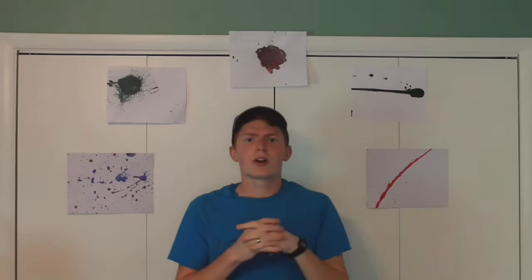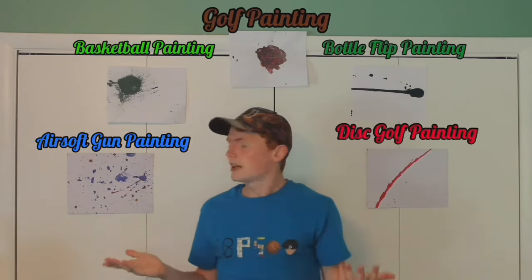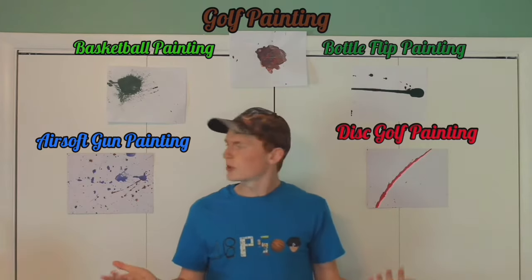Thank you guys so much for watching this video. If you enjoyed it, please give it a like and subscribe to my channel. Comment below which painting is your favorite — I have my personal favorite, but I want to hear which one yours is. Which one do you think should go for 10 grand?